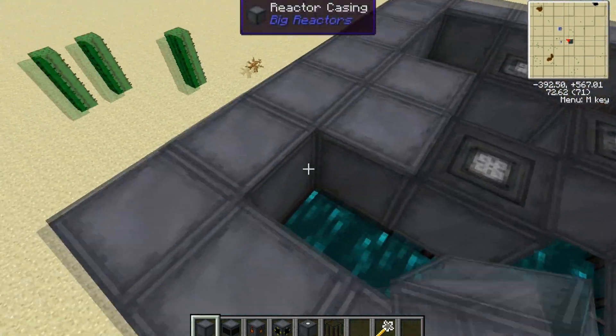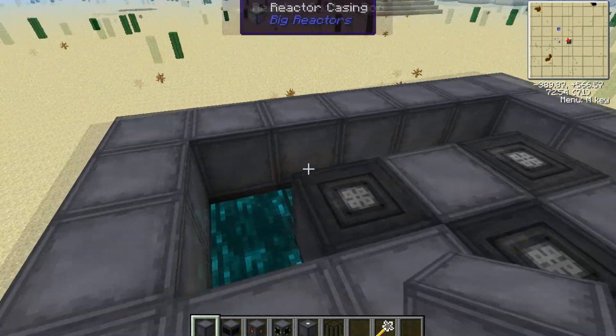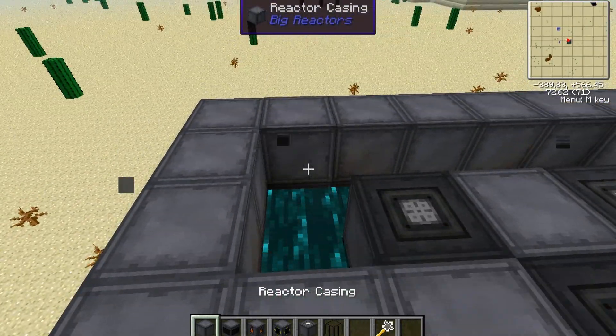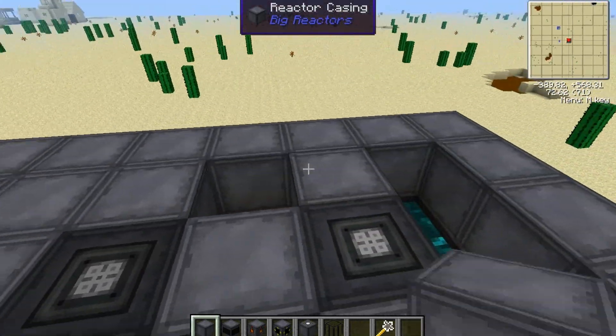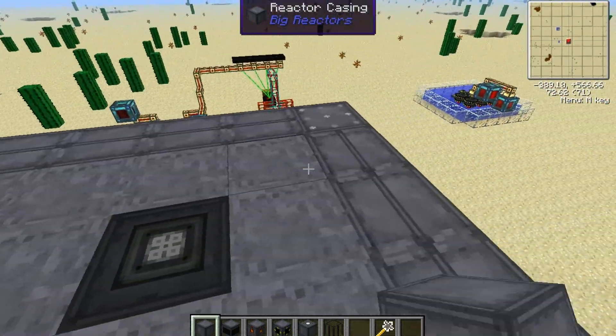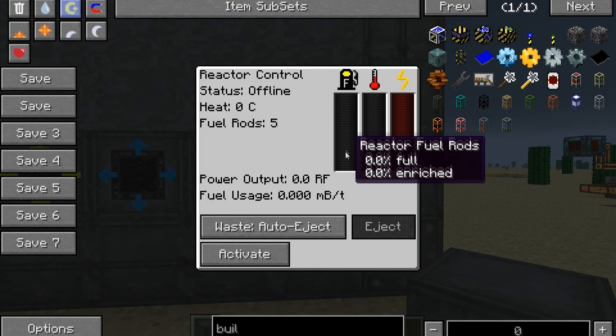Now to finish up, you just put your reactor casings around the top to finish it off. You'll see that the texture changes to look like this.